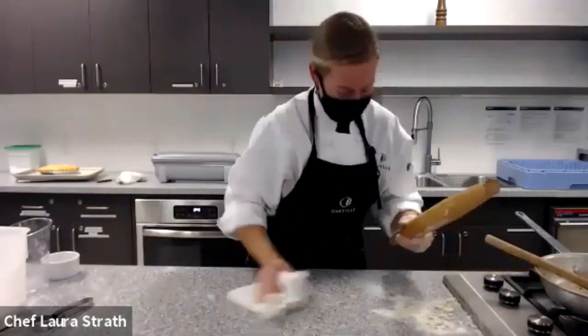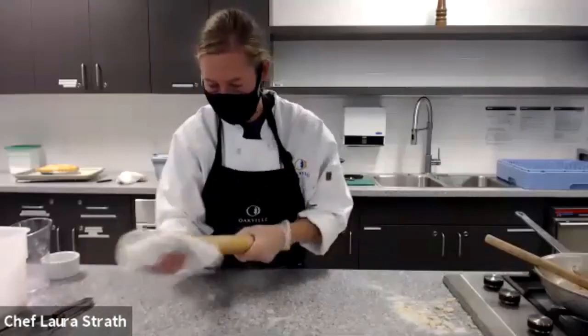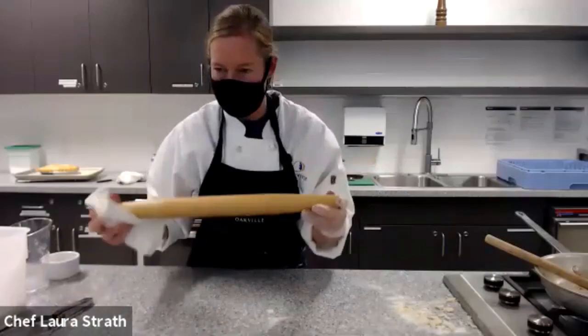When you're cleaning up your rolling pin, you don't ever want to put it into water. Just use a nice dry cloth and you're good to go.